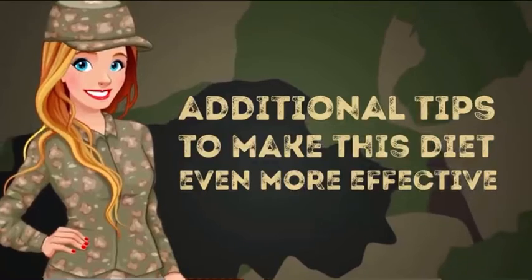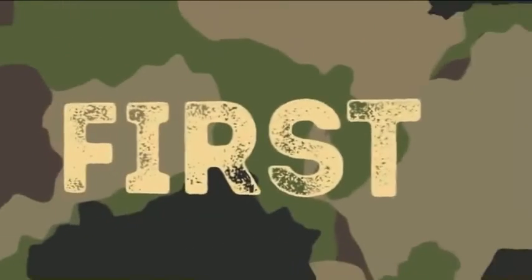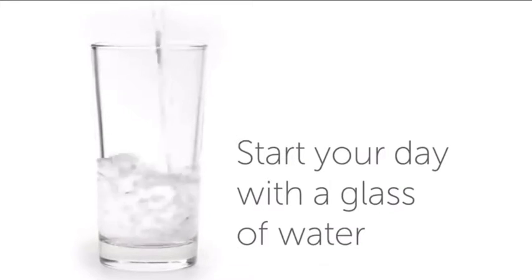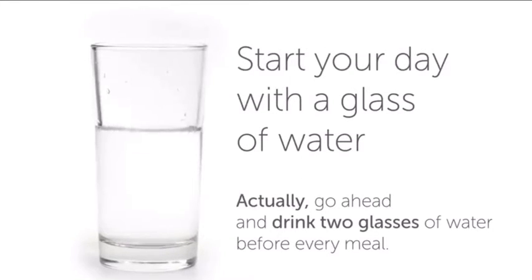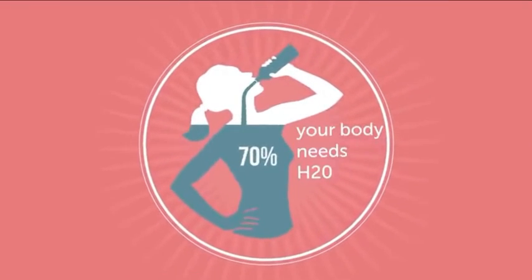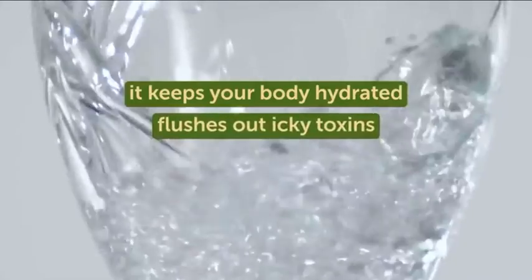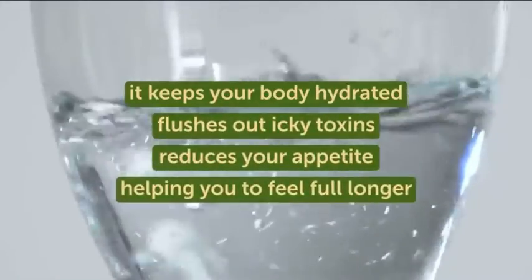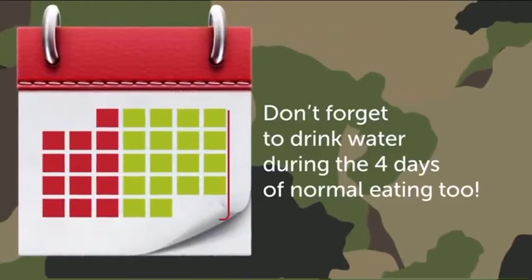There are some additional tips to make this diet even more effective. First of all, make it a habit to start your day with a glass of water. Go ahead and drink 2 glasses of water before every meal. This is great for your health because your body needs H2O, and water is known to be exceptionally filling. As a result, it keeps your body hydrated, flushes out toxins, and reduces your appetite, helping you feel full longer. And don't forget to drink water during the 4 days of normal eating too — just always drink water. The stuff's good for you.